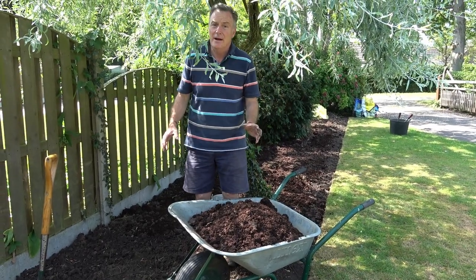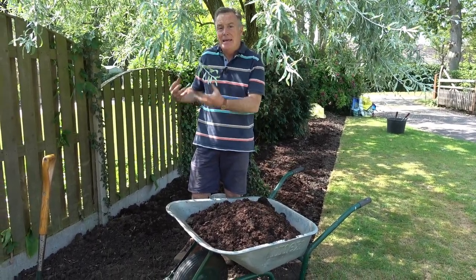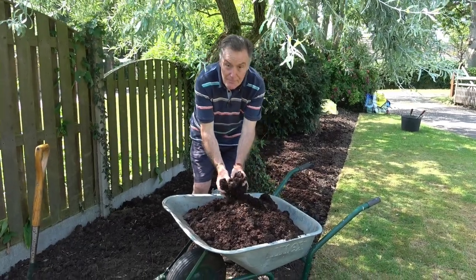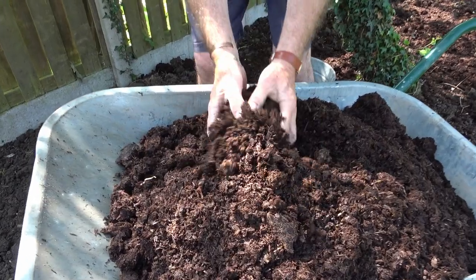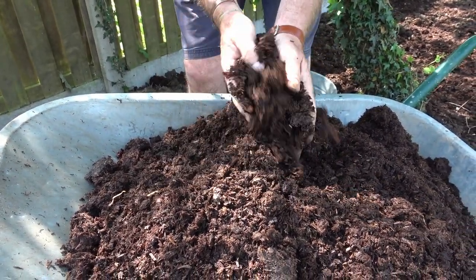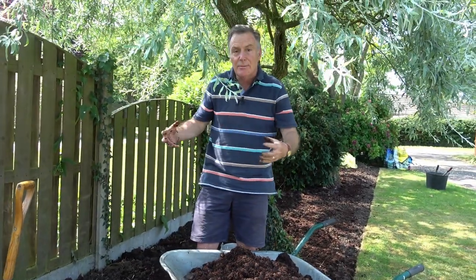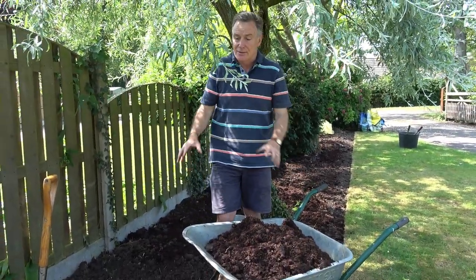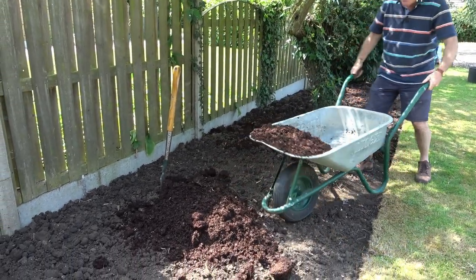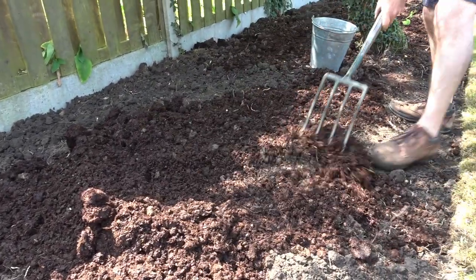The borders have now been forked over and we've got rid of as much ground elder root as we possibly can — there may be tiny bits still in there but they'll be easy to get out. Now I want to get the ground ready for planting and add some organic matter. We've got this lovely mulch here from PlantGrow — our friends in Norfolk — and it's composted maize and rye grass that's been through an anaerobic digester. It's got quite a lot of nutrition in it and it will help retain moisture and open up the clay to improve drainage. Although it's sold as a mulch, I'm going to use it as a soil conditioner and just spread it over the border — a layer all over like this.